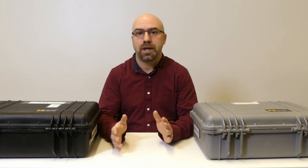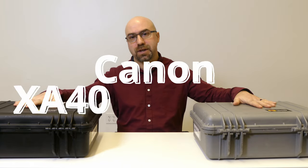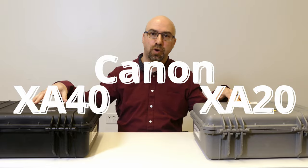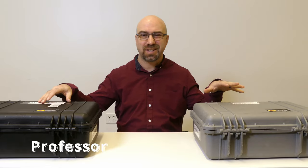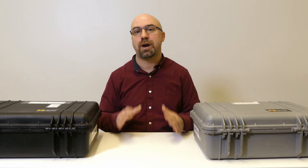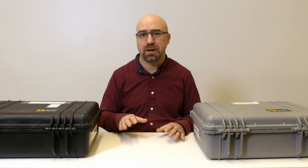Hey everyone, Professor Z here. Today we're talking about the Canon XA20 and XA40. They're basically the same camera. The XA40 is just the newer model. It shoots 4K, which the XA20 doesn't, but everything else about it — the functionality, where the ports are, all that stuff — is primarily the same, especially what's inside the kits here at Sacred Heart.